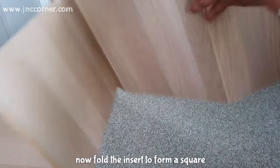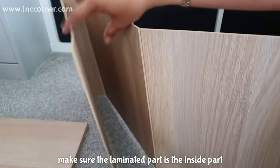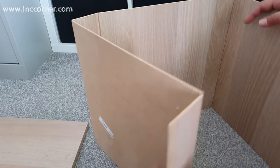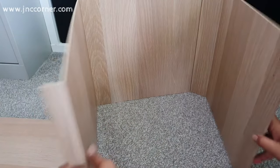Now fold the insert to form a square. Make sure the laminated part is the inside part, then fold the 2 inches away from the inside.